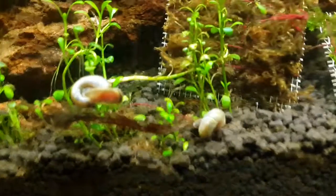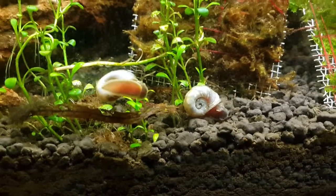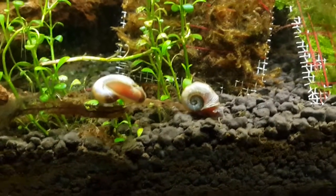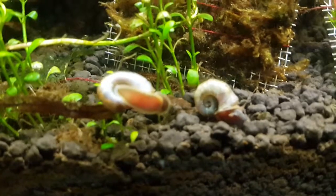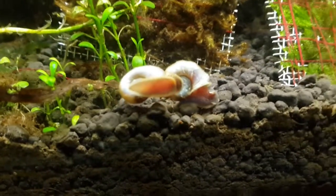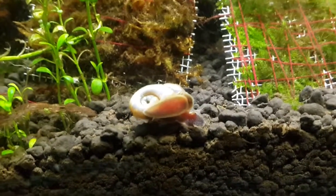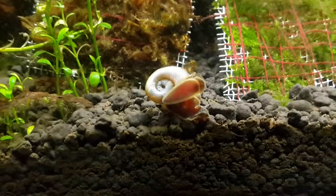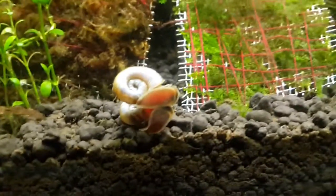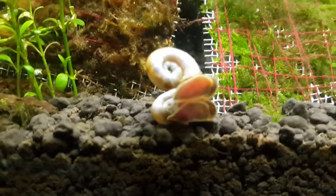Today we are talking about Ramshorn snails. They are quite special and wonderful. The best reason I could say why they are great is because they will never harm your green vegetation. Anything that is dead, damaged, or has algae on it, they'll eat, and they'll leave the green part as it is. Because of that, you will never have any problem.